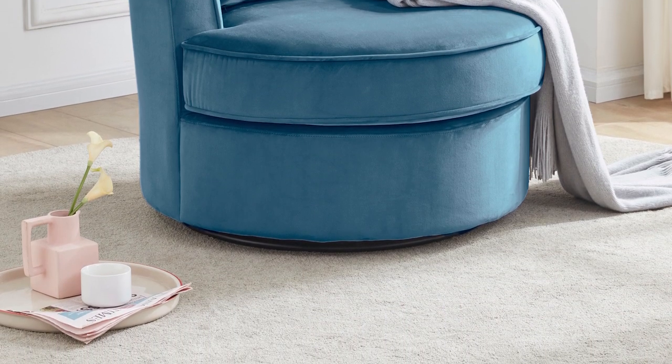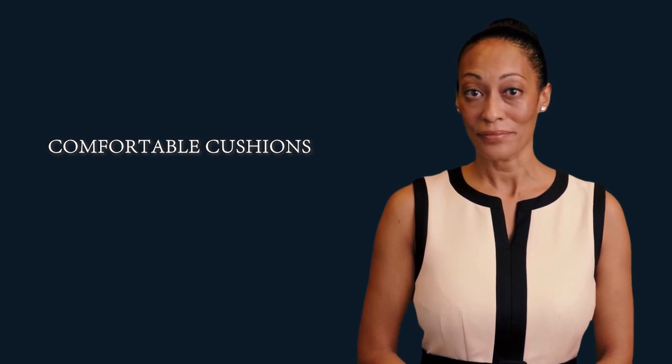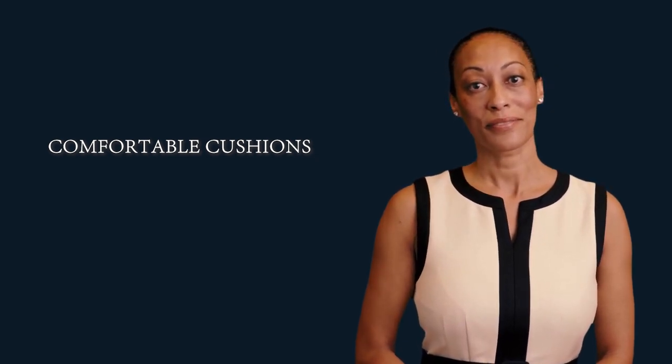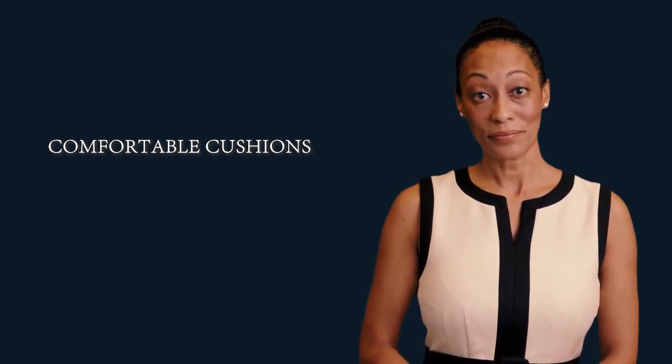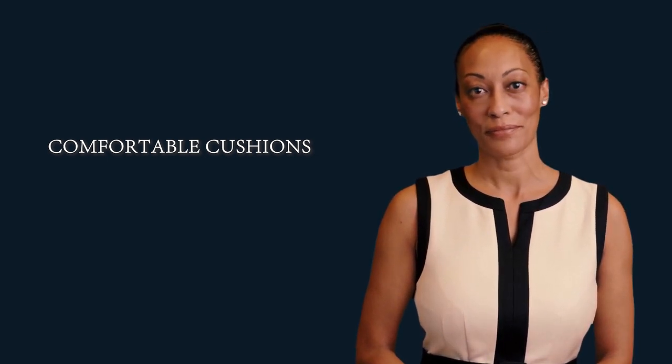Upholstery material: velvet. Frame material: plywood. Seat construction: pocket spring plus sponge. Leg material: metal.